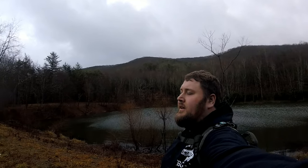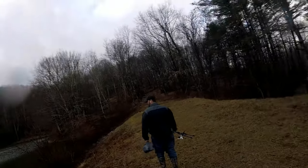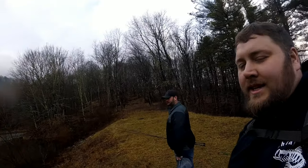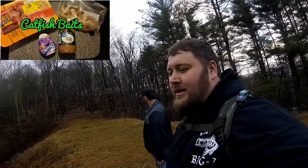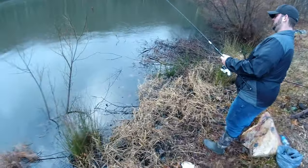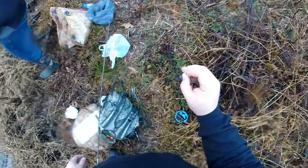All right guys, we made it to the top of the mountain — beautiful sight out here. Let me just pan around and let you see. Nate's with me here, we're gonna try to catch some fish. Hopefully we can catch them on this catfish bait — I know they're in here, we've caught a bunch before. Just don't know how we're doing in this kind of weather. All right guys, we're setting up now.